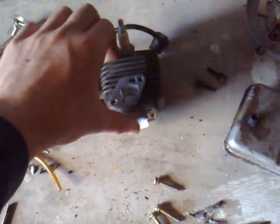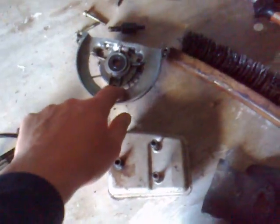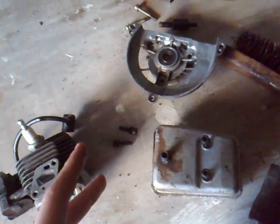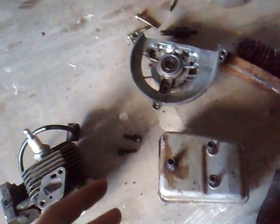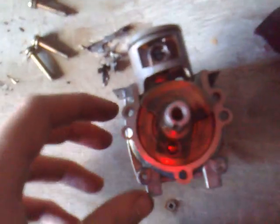First of all, you take off the head and the barrel. Then you take off the flywheel, which just sits on here. There are three screws behind the flywheel. On most two-strokes, if you're wondering how to take apart the crankcase, this is how you do it — 90% of the time it's behind the flywheel. Every two-stroke I've had is behind the flywheel. So you take off those three screws, then pull it apart.